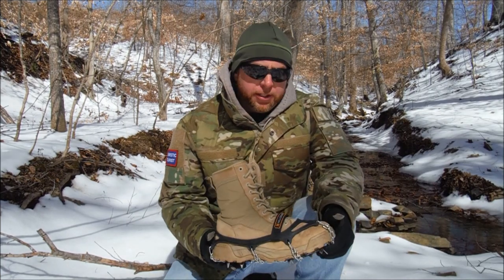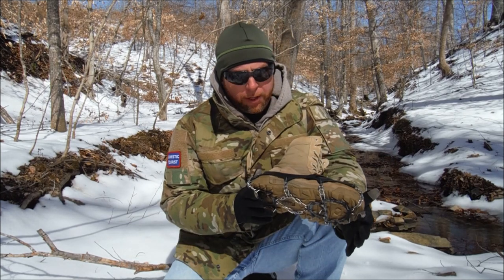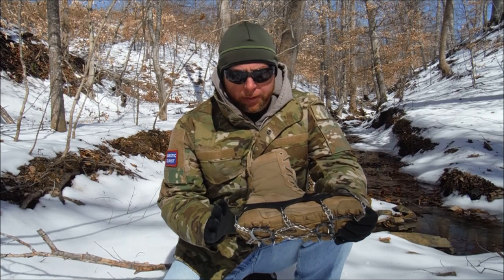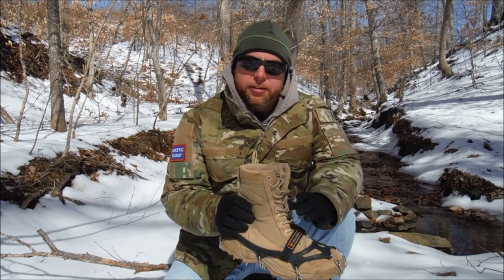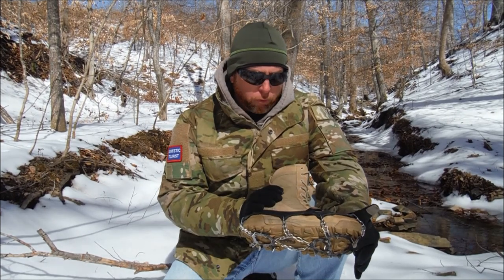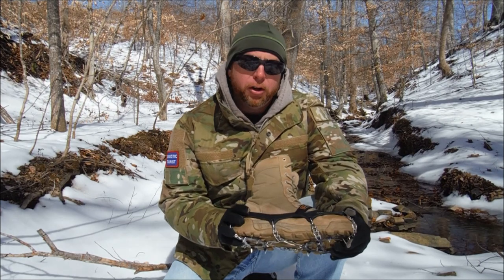I've owned and used this product for several years now. This is the Hillsound Trail Crampon. Before we get started, I just want to point out that this particular boot I'm using for demonstration is not a waterproof boot. It's more of a summer-type hiking boot, and you can see it's kind of worn out — I've hiked a lot of miles in this boot. It's served me very well.